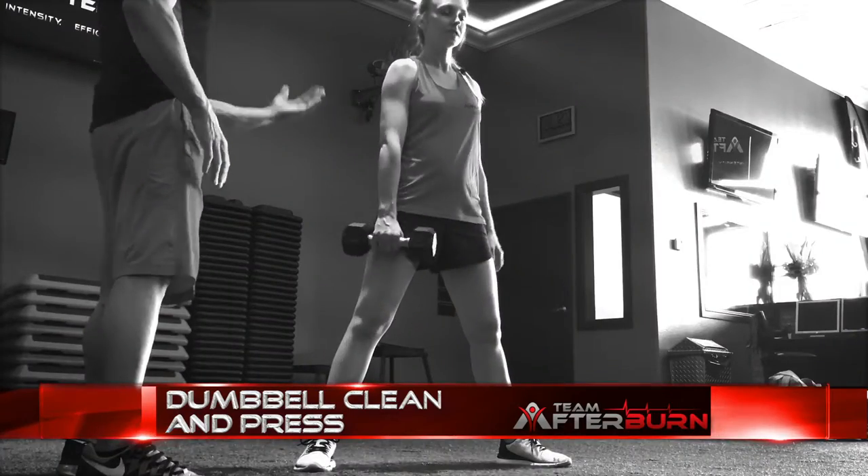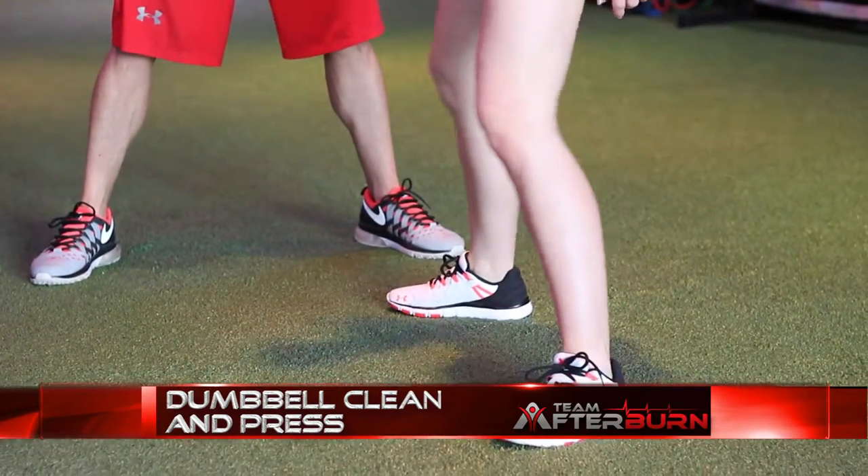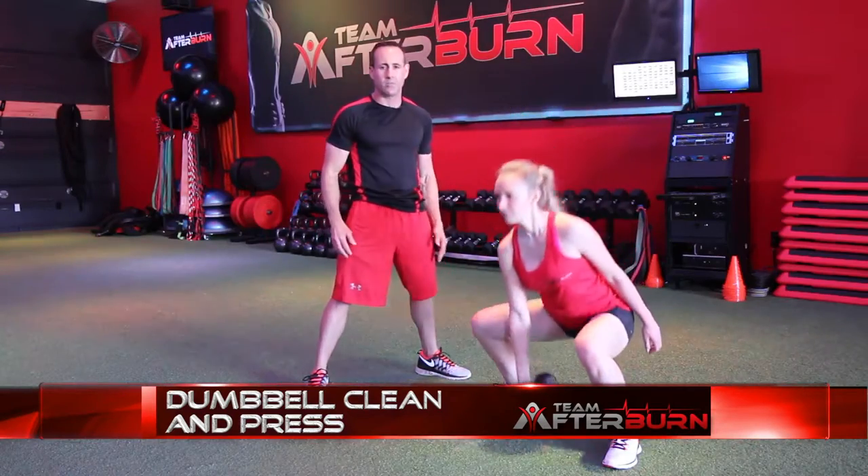Circuit number three, exercise number one is the dumbbell clean and press — single arm dumbbell clean and press. Nice wide stance, drop with your hips. Keep that chest up and go all the way down and then press it all the way up. Keep that chest up; don't allow that chest to fall forward, or you put too much stress in that lower back. Drop and drive with the hips.